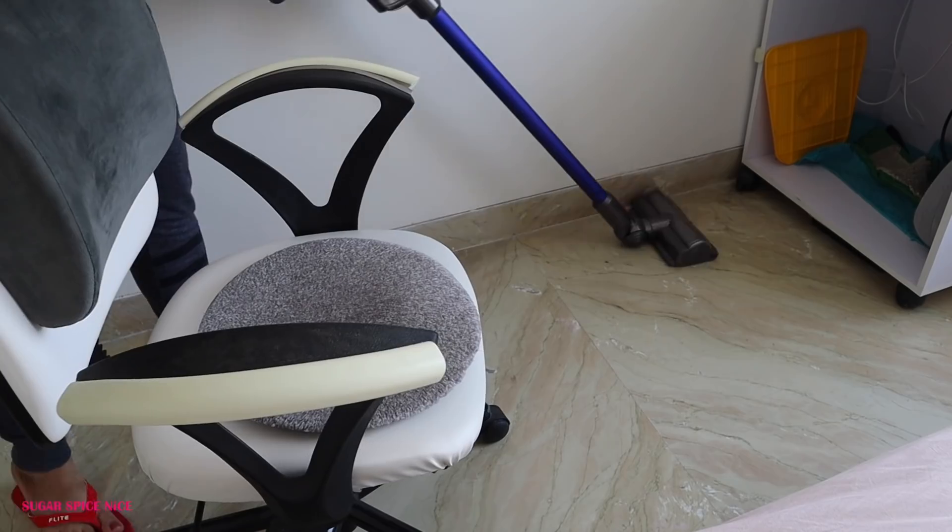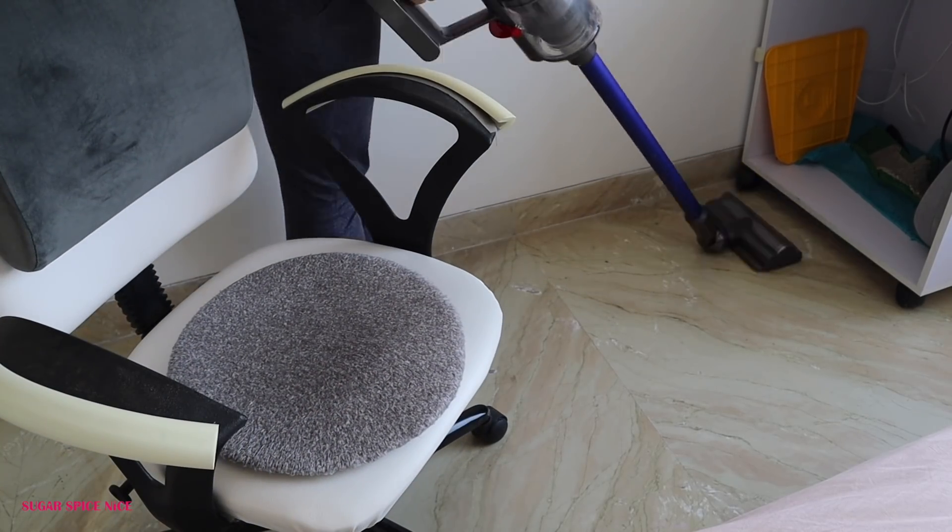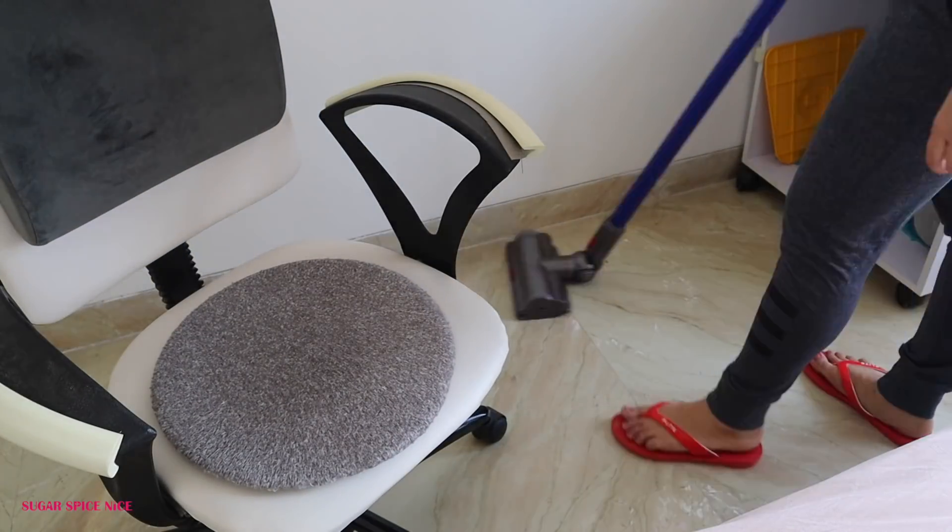We still haven't been calling our house help regularly, which is why there's a lot of housework that needs to be done. Especially on days when I'm not shooting, I try and get as much cleaning done as possible. And now I think I deserve some pampering.